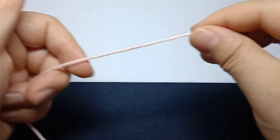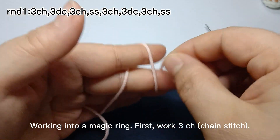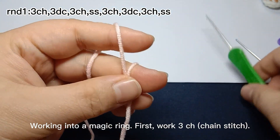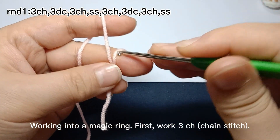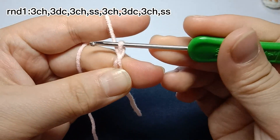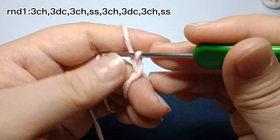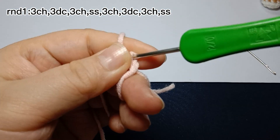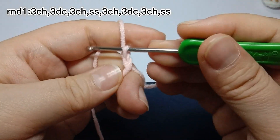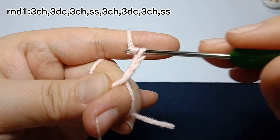The bow knot, working into a magic ring. First, work three chain stitches: one, two, three.